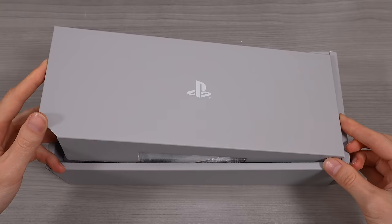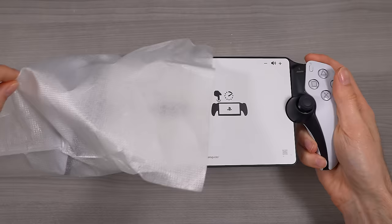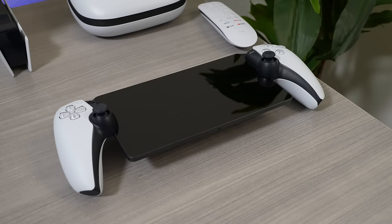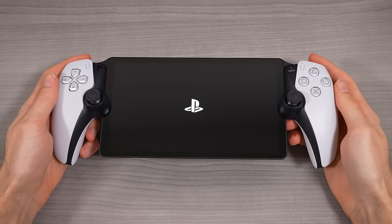Looking inside the box, we get the PlayStation Portal as well as an included USB-C charging cable. Just looking at the Portal itself, I actually really like the design of the console. The screen is definitely a bit larger than I expected and surprisingly comfortable to hold in the hands.